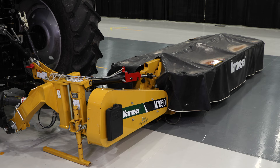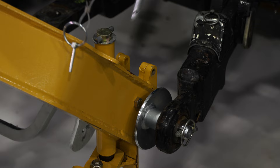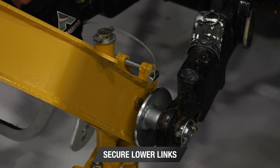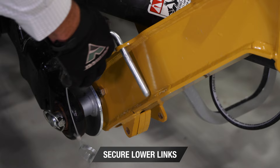After we've connected the top link, we want to make sure to raise the hitch of the mower up to a point where we can pin the two-point quick hitch bar to the lower links of the mower. We take the pin out of storage on the right-hand side, go over to the top, pin it in and lock it. On the left-hand side we take the pin out of storage, go underneath, run the pin through, and lock it in, capturing the two-point quick hitch bar into the hitch of the mower.